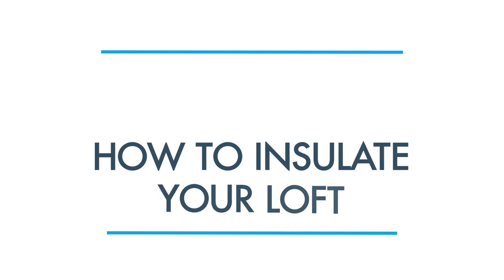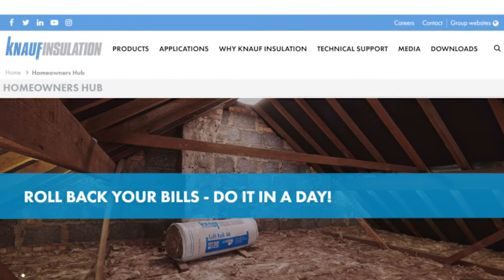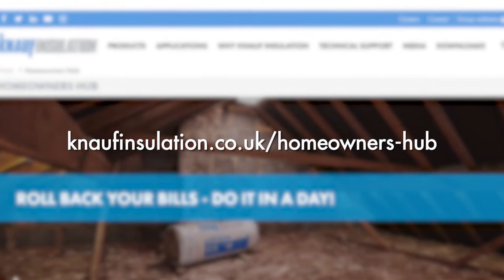Welcome to your step-by-step guide to insulating your loft with Knauf Insulation. If you haven't already, you should check our online list of everything you need to get started. Once you're ready, let's begin.